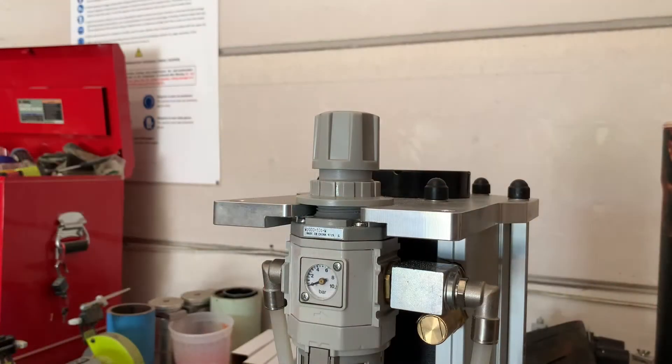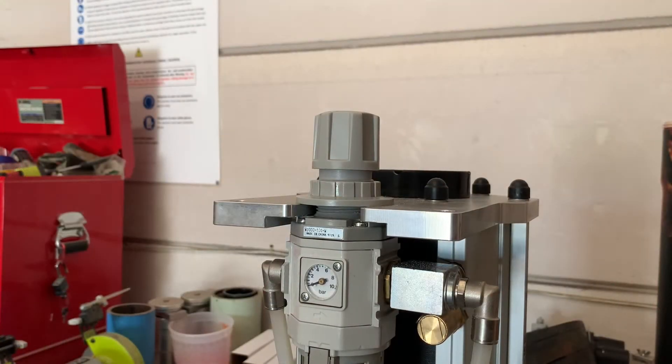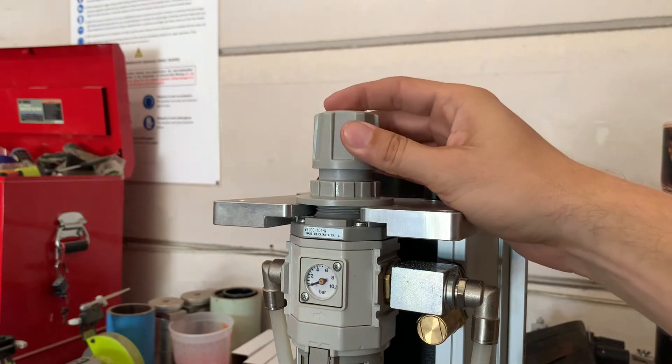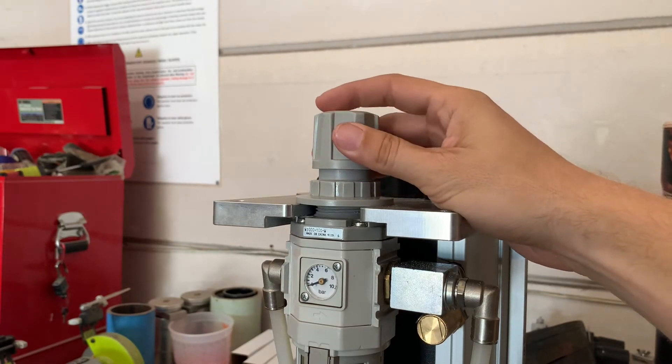We get asked this question quite often and the simple answer is you will not see the gauge move until you have the trigger pulled on the gun. Before operating the gun, make sure the first thing that you do is turn your pressure regulator to its lowest position, all the way counterclockwise. There will be a stopping point so you'll know that it's in its lowest position.